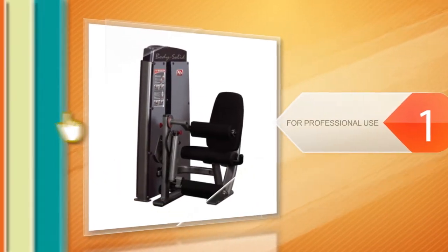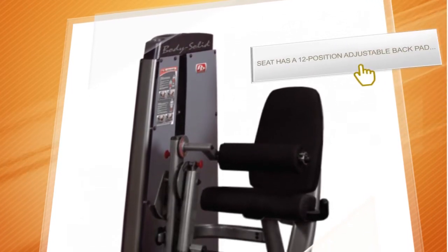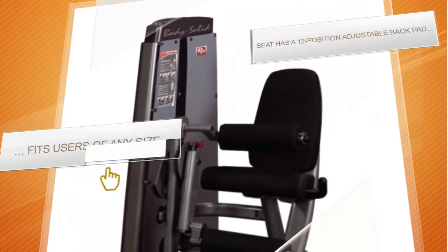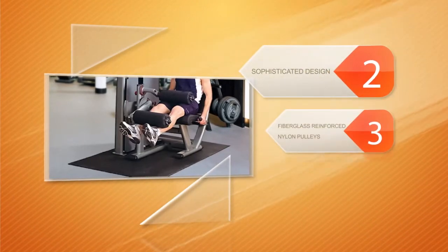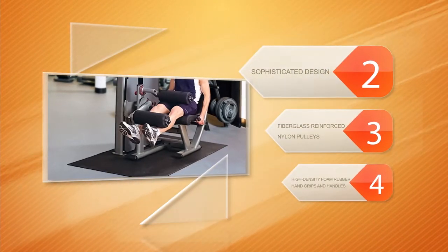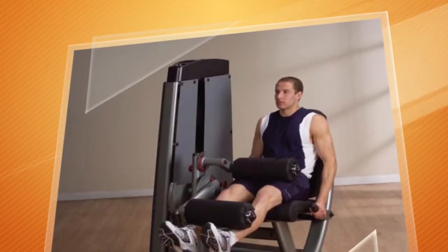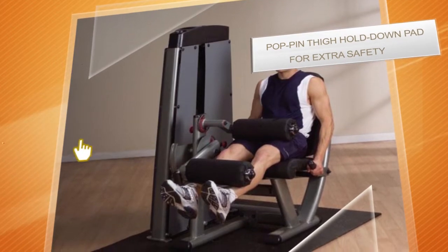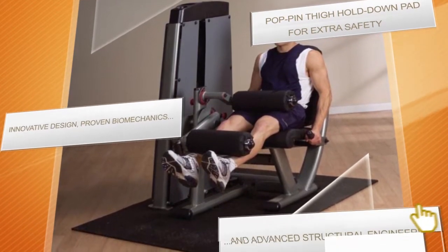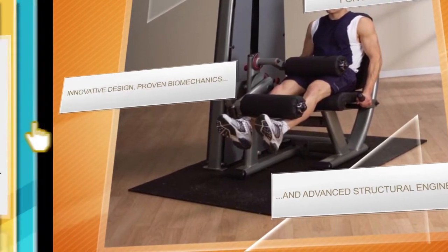The dual leg extension and curl machine is another awesome product by Body Solid. It's one of the most sophisticated leg training machines out there, falling into the professional gym equipment category — extremely reliable and solidly built. The biomechanical seat makes it a real standout, with a 12-position adjustable back pad that suits users of all sizes. Its leg pad is also very customizable, offering 7 positions to provide a greater range of motion, and is equipped with a pop-in thigh hold-down pad for extra safety.